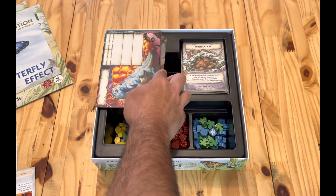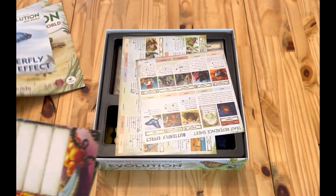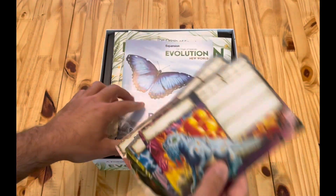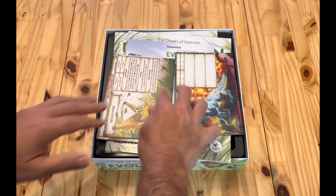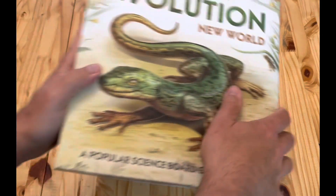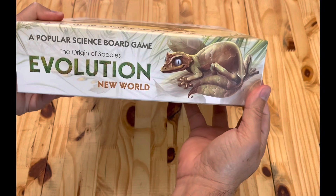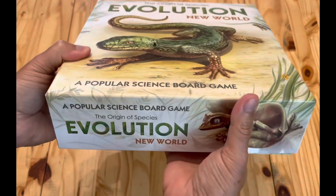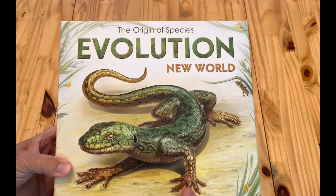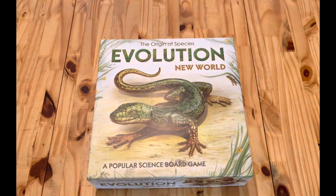Everything fits in pretty well. You can close it up like this. Fits on pretty good — there's just a little bit of room, but it fits on the shelf nicely. So it does fit in the base box, the expansion, and that's it.